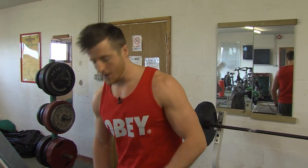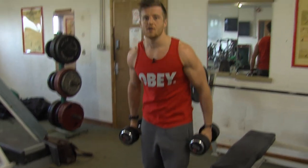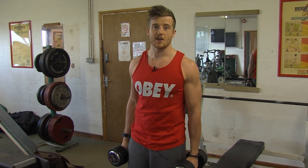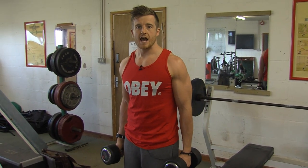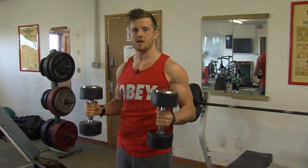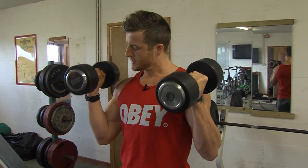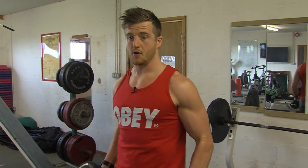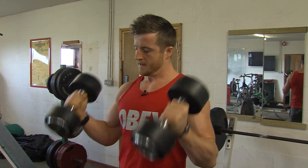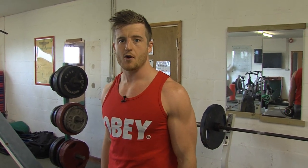So I'm going to use a dumbbell exercise again and show you how you can change the tempo. Let's say this is your first set of your dumbbell exercise and you might choose the tempo where you come explosively up for one and down for two. So this is a pretty traditional tempo — one up, a couple of seconds down. Now do that set at that tempo.